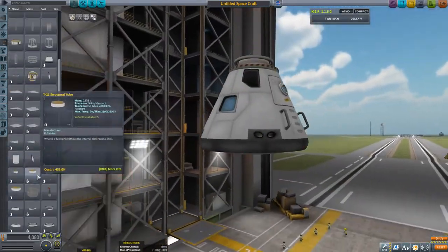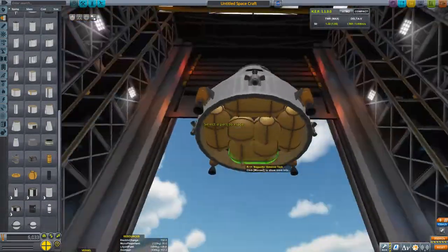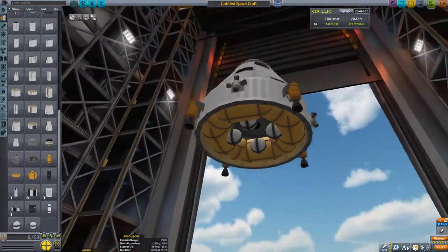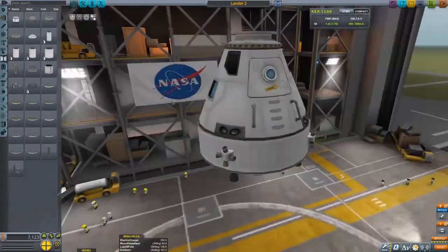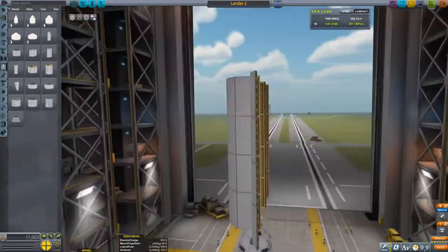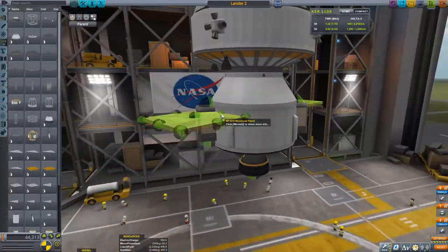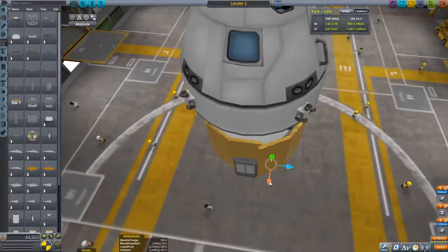Hey guys, it's Cameron here again, and today we're doing something a little different. I wanted to see if we could pull off a moon landing, because all of the talk recently has been about the moon. NASA just released who they're partnering with for the Artemis program — they picked private companies to build a lunar lander, including SpaceX and others, and it got me excited about the next moon landing.